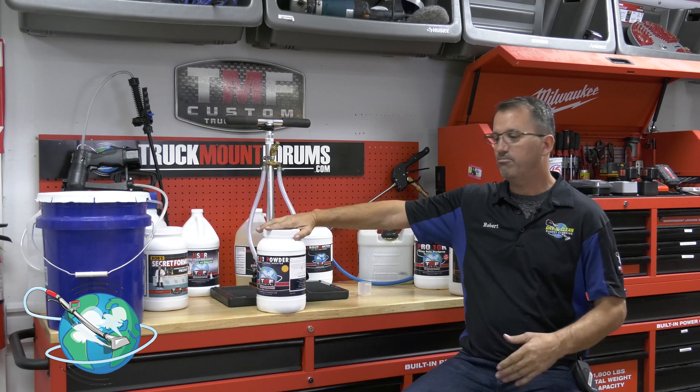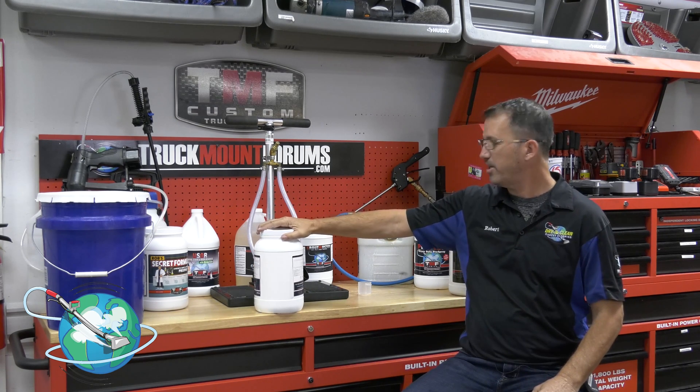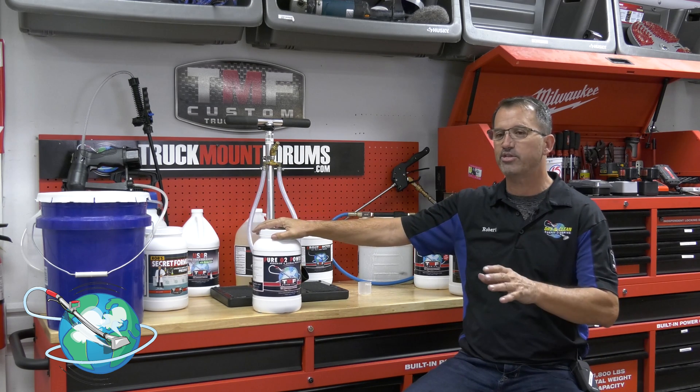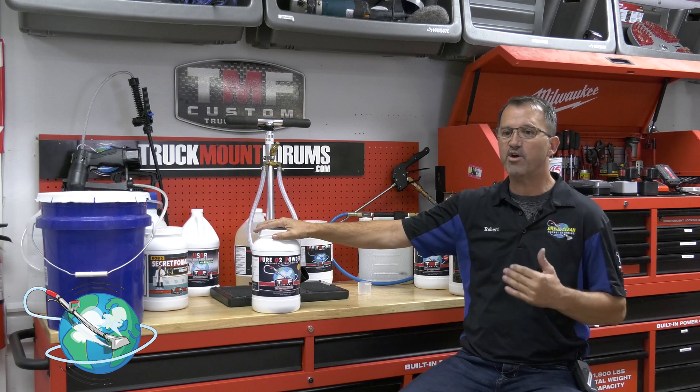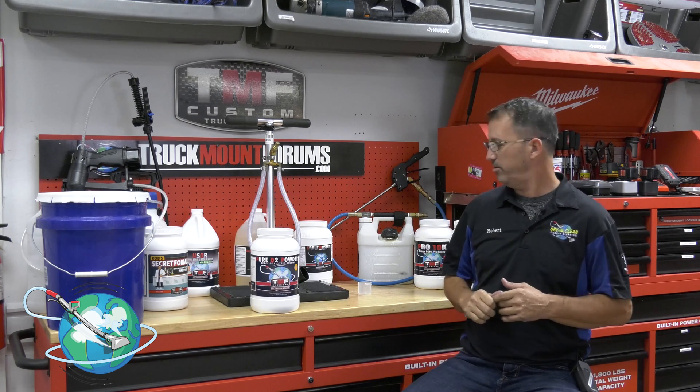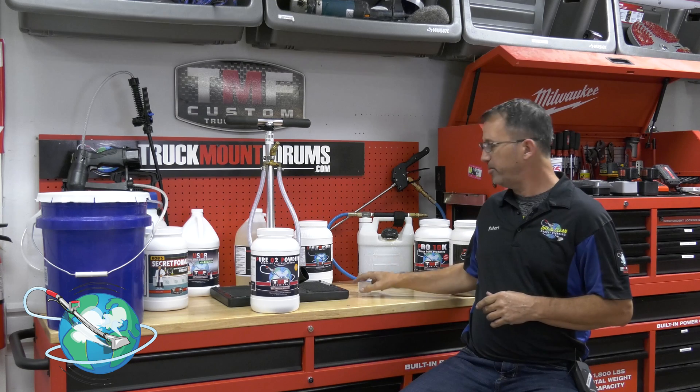The mixing instructions are on the container, but let's review. There are three ways to use this and you really have to pay attention and follow this carefully. Number one: you can add it to your in-line sprayer. Generally, you're just going to use one scoop, which is two ounces, and add it into your in-line sprayer right along with your favorite pre-spray.